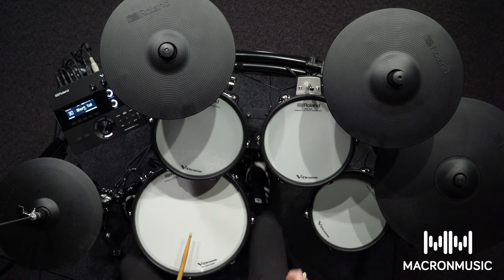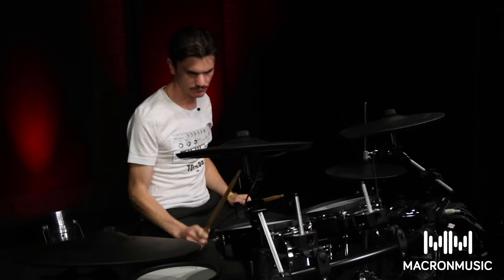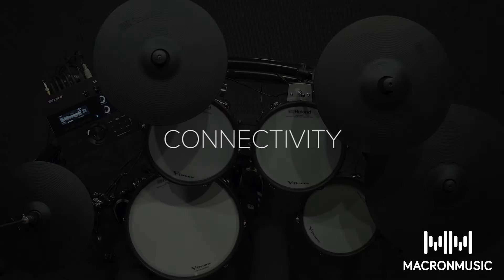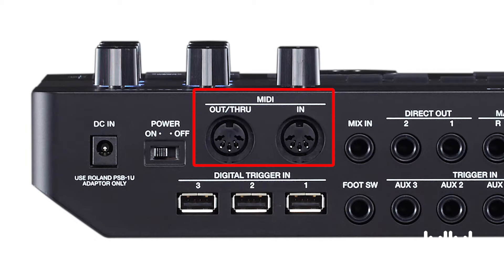In this kit I've assigned a cowbell to the rim of the tom. On the back panel of the Roland TD-27 it has both MIDI in and out. I've brought in my SPD-SX and I'm going to trigger the samples from that using the rims of my toms.